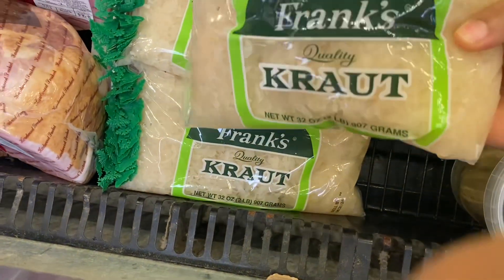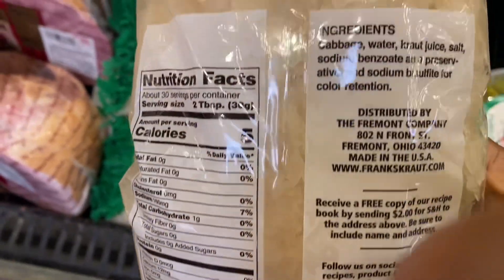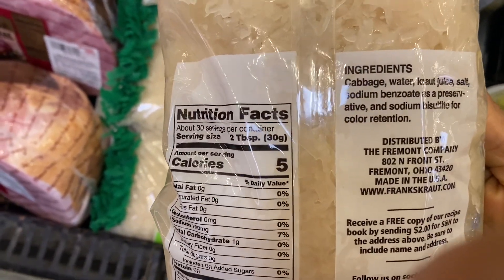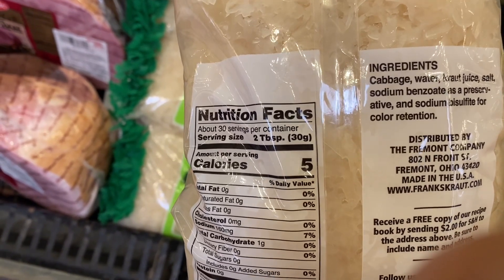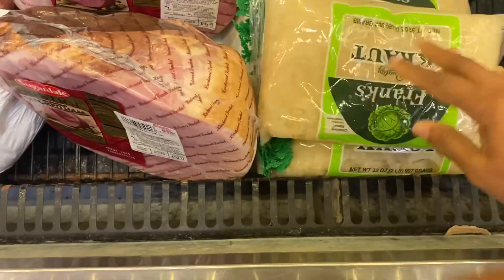But when you go to the grocery store, look at the refrigerator section if you're looking for sauerkraut. The ones you find over there have been fermented and sold with the probiotics alive — at least that's what it should be. In my local grocery store, this is where I found the fermented sauerkraut: in the refrigerator section, around the fresh things — not the meat section, but the fresh stuff in the refrigerator area.